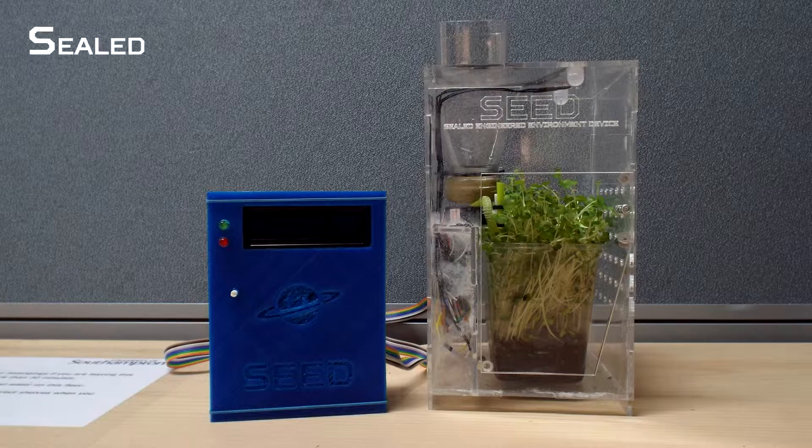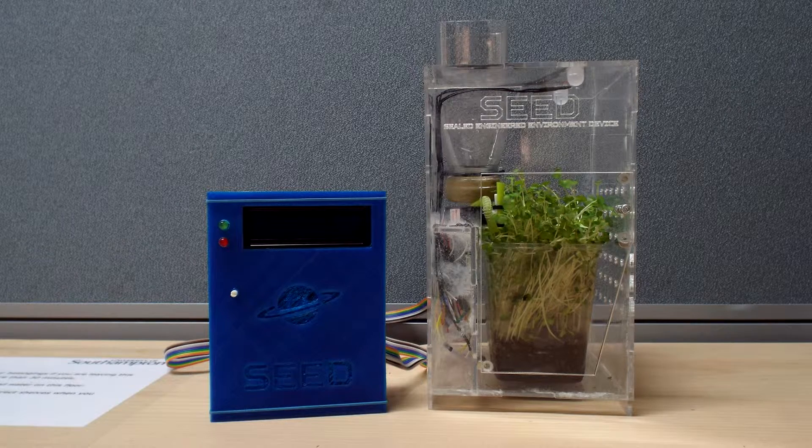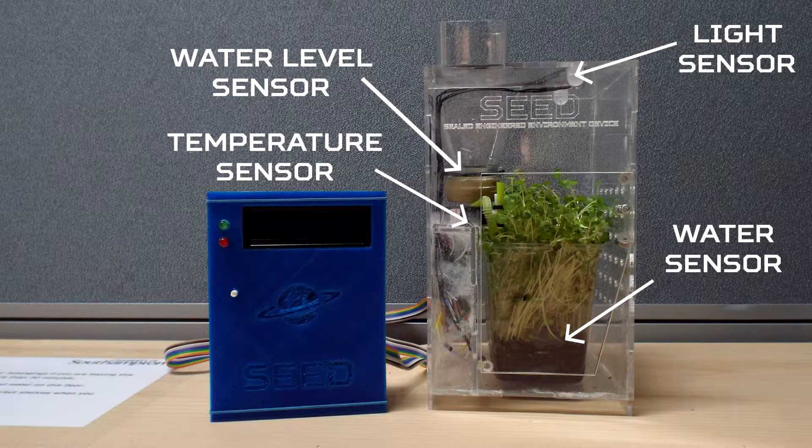Seed stands for Sealed Engineered Environment Device. By using an Arduino and a number of sensors, the plant and its surroundings are monitored. The Arduino displays the conditions of the plant on the screen and reacts accordingly. The sensors Seed uses are a light sensor, a water sensor, a temperature sensor, and a water level sensor.